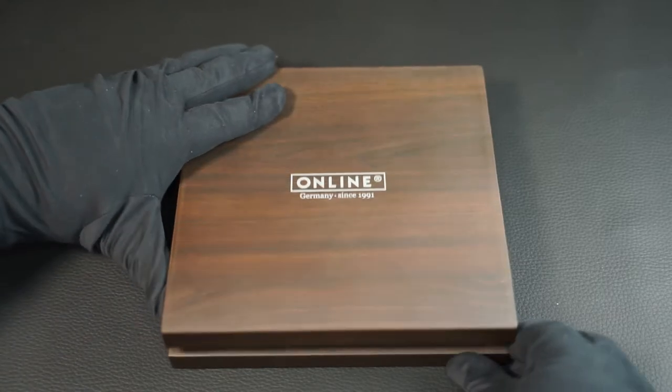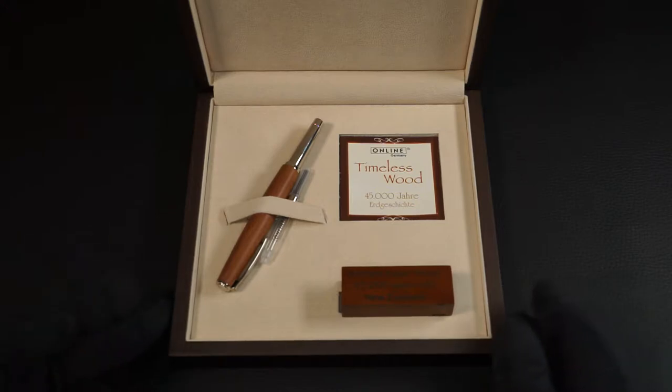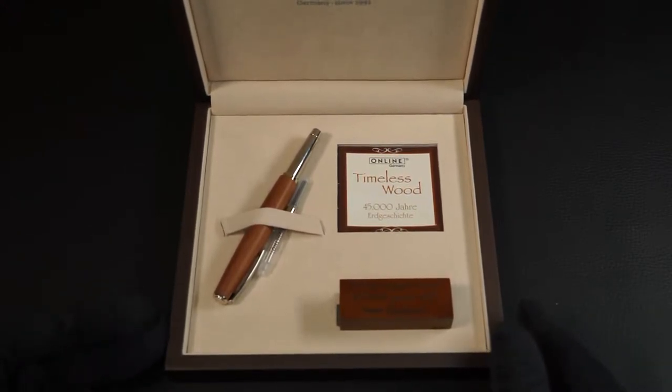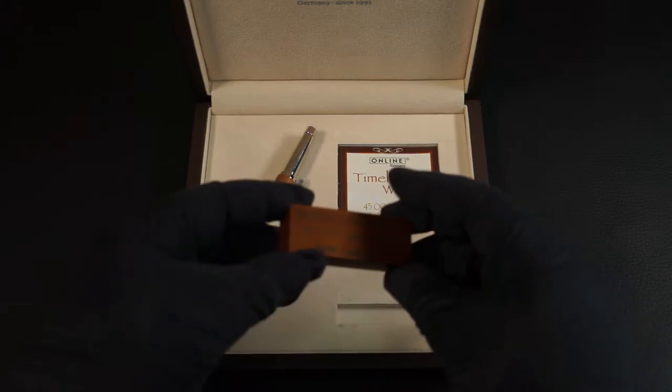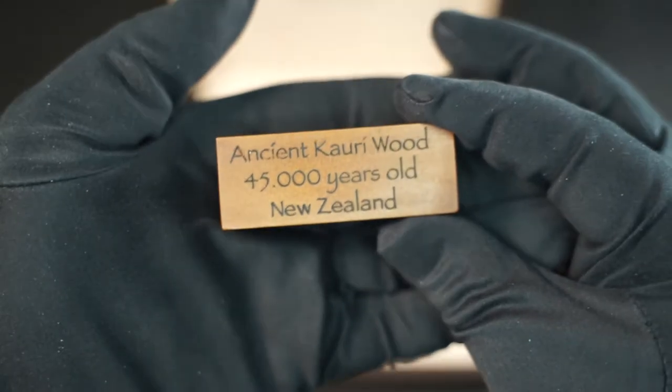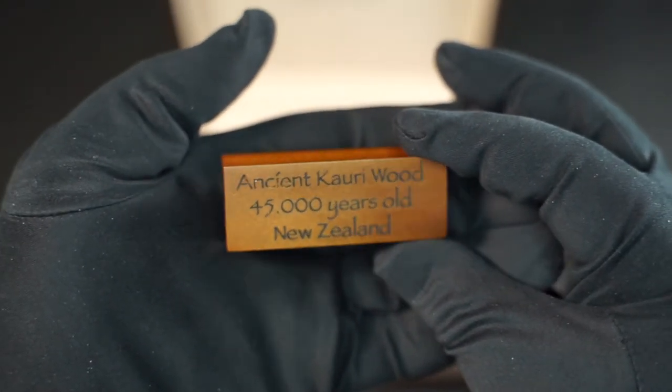It is securely held in the box, along with a converter. A small booklet is also included, as well as a piece of engraved wood, which also serves as a tray for the fountain pen.